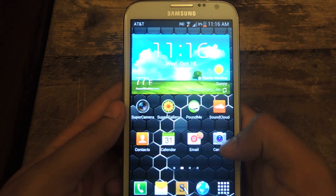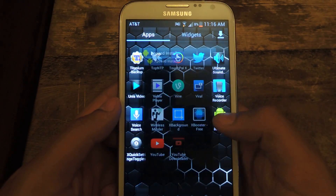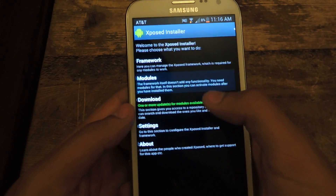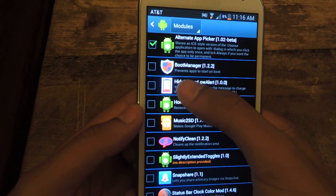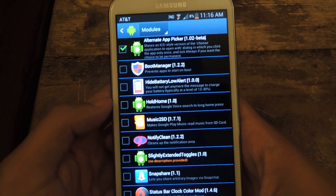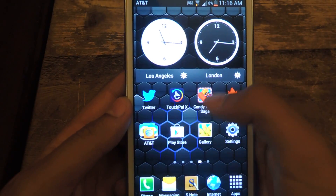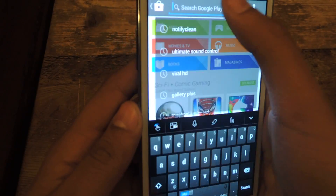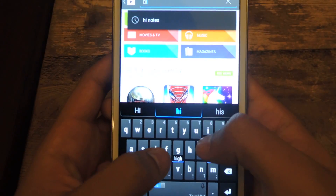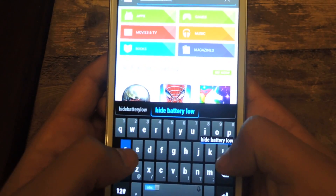The next step is downloading the application from the Play Store. The module in particular is called Hide Battery Low Alert. I'm going to go to the Play Store — Hide Battery Low Alert.